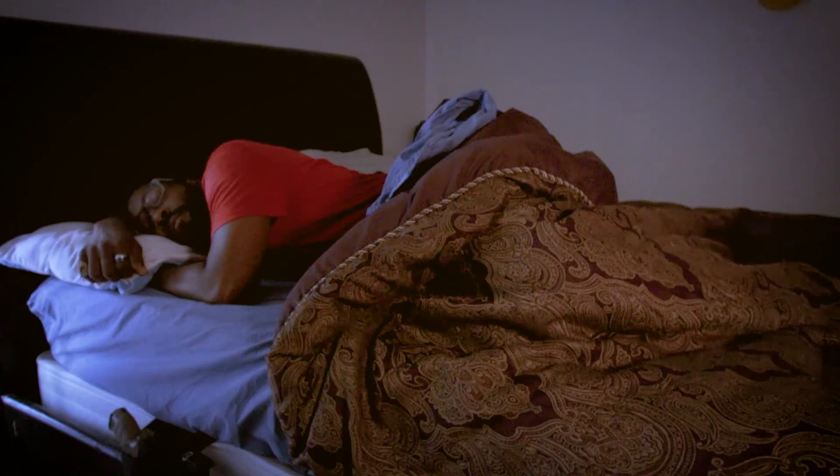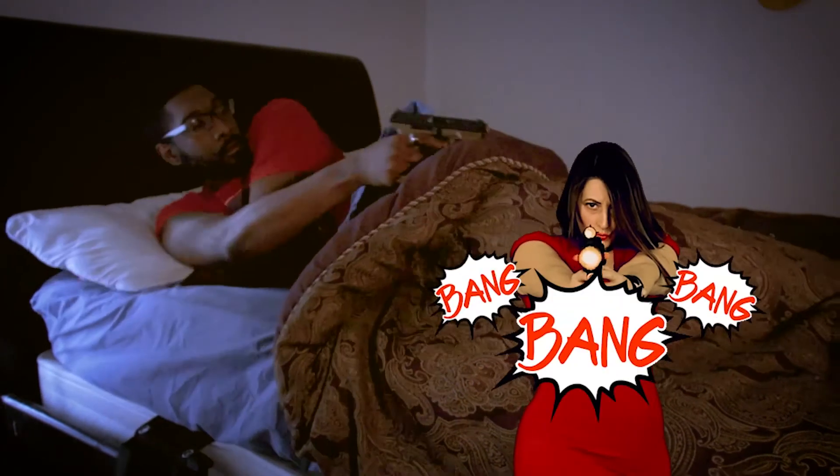I would personally recommend this holster to anyone looking to keep themselves safe against break-ins or anyone looking to keep their gun by their bedside. So if you're looking for a bedside holster, check out the Morpheus Bedside Holster.